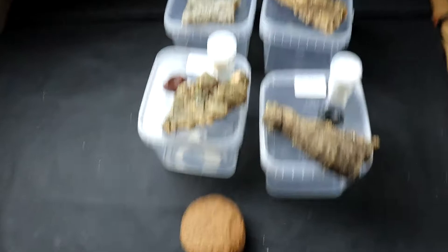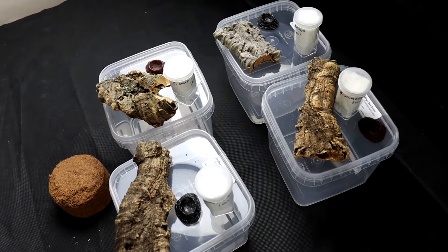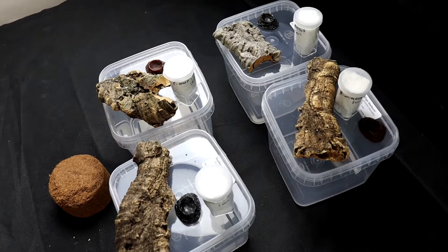For £30, you cannot go wrong with that. Absolutely fantastic. I'm definitely going to keep my eye out for these other deals that the spider shop are known to do. But I mean, look at that - that's all you can ask for from a delivery company online. Absolutely fantastic, I'm well impressed.